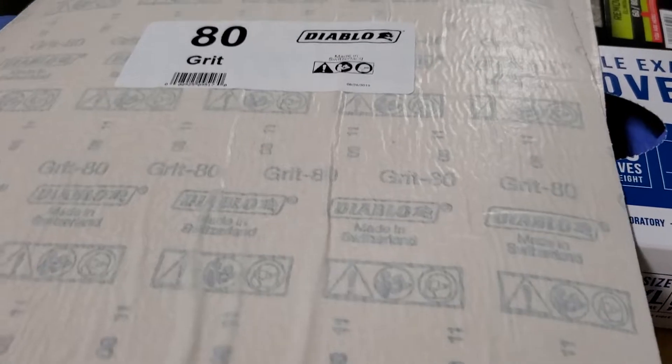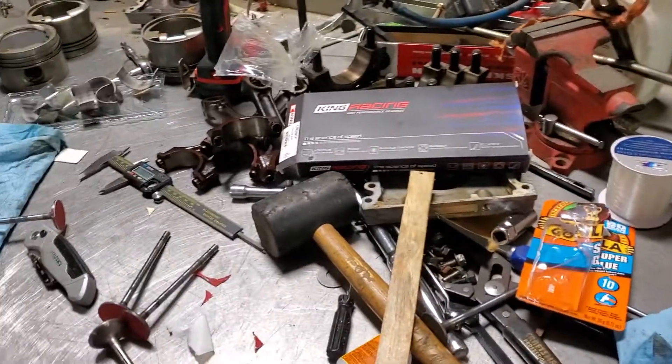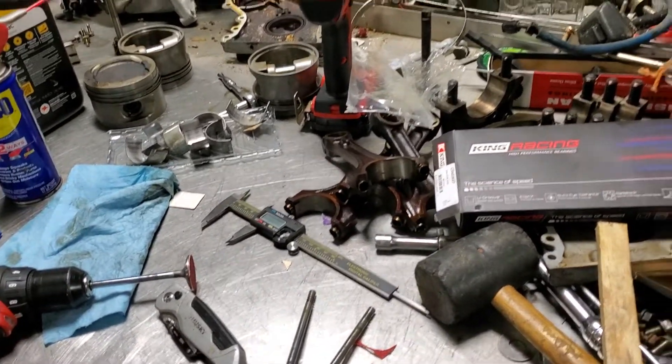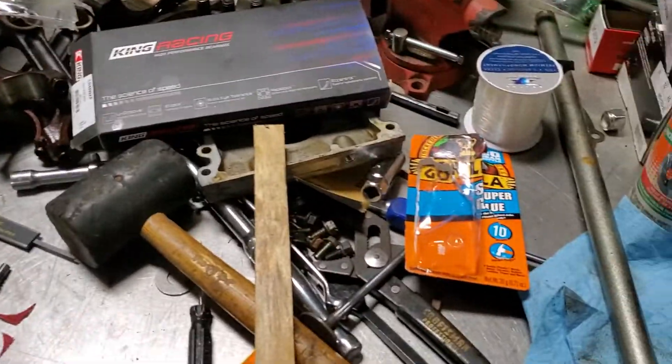I figure the old 60-grit driveway rocks would probably work a little faster. They had a couple different grits — I got a sheet of 80 just in case.